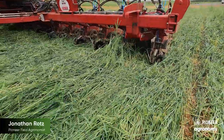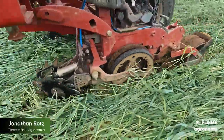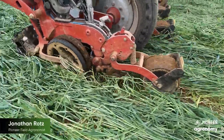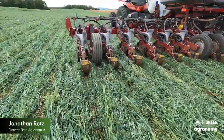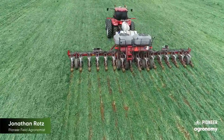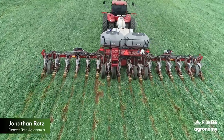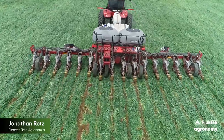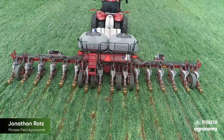When planting into cover crops, either make sure the crop is dead and somewhat dry, or live and growing. These are the two best ways to manage the cover crop so that your planter does not have issues cutting through the cover and creating hairpinning in the furrow. When a cover crop is in the process of dying, it can be hard to cut through. Of course, planting into cover is also no different than any other planting — you must make sure that the soil is dry.